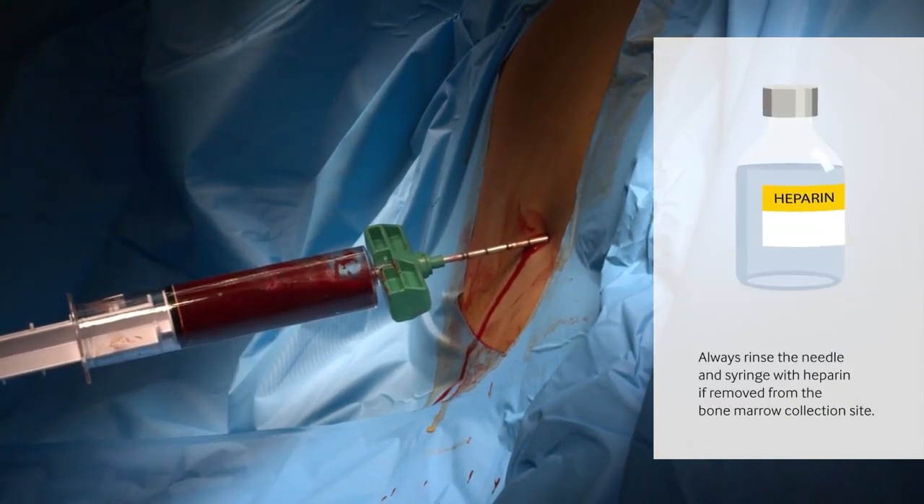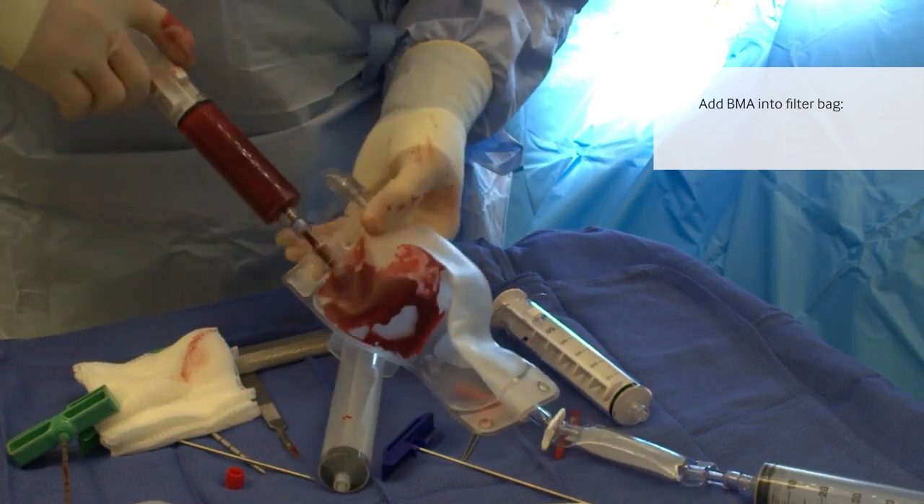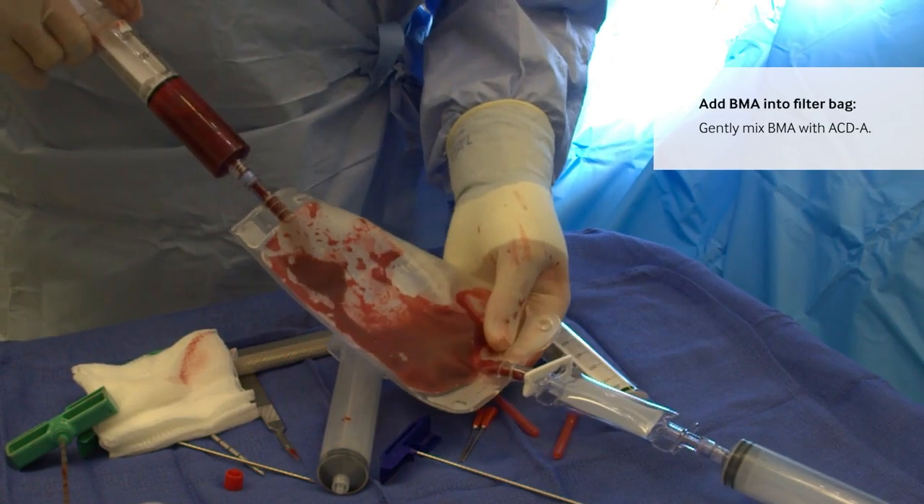If you remove any of the collection components from the bone marrow space, rinse them with heparin. Once bone marrow aspirate is removed, inject it into the filter bag. As it enters the bag, gently mix it.